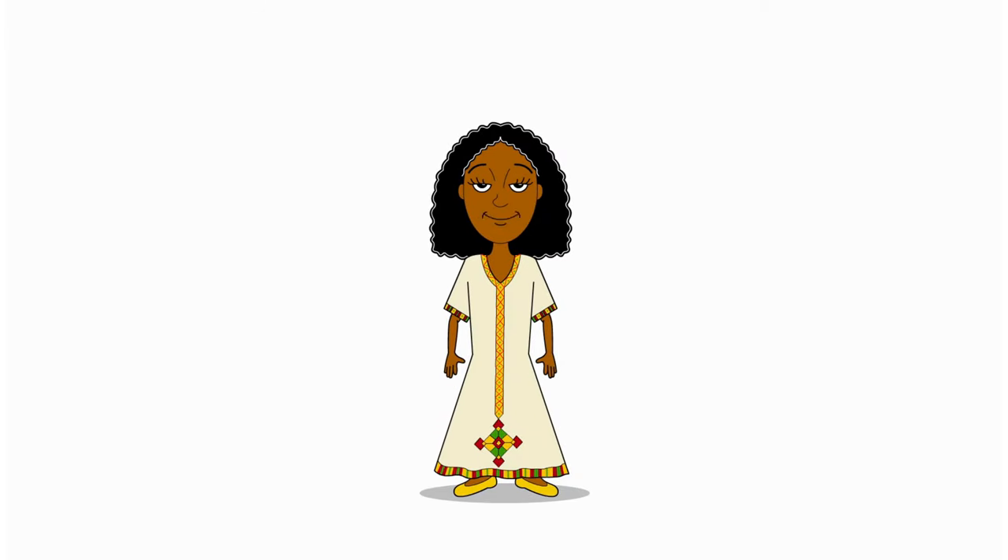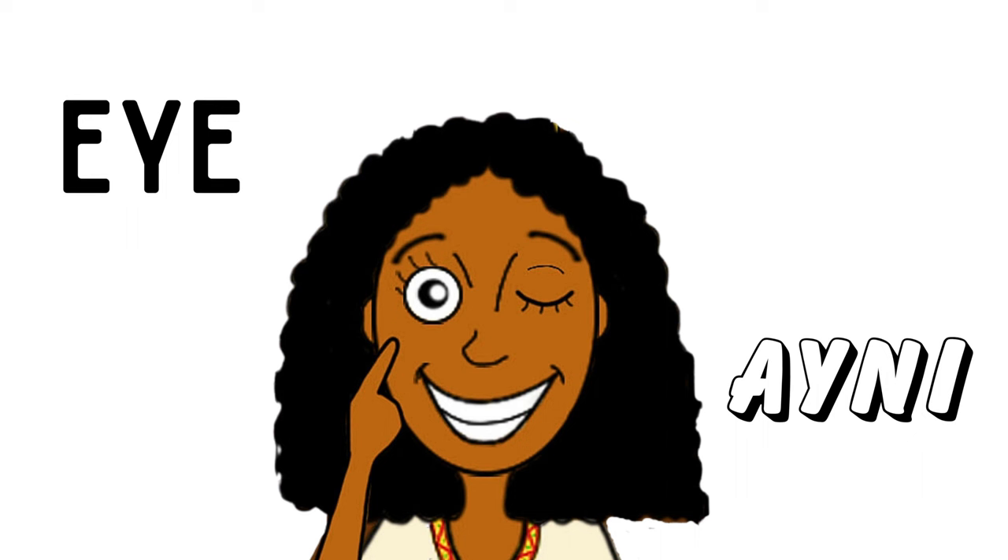You guys are doing amazing! Want to try it one more time? Ear. Nose.